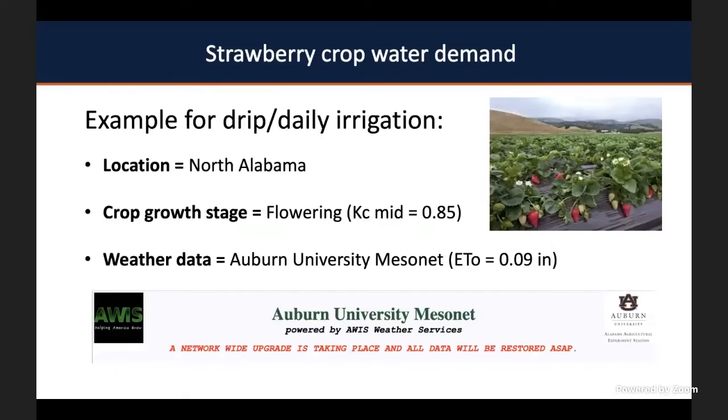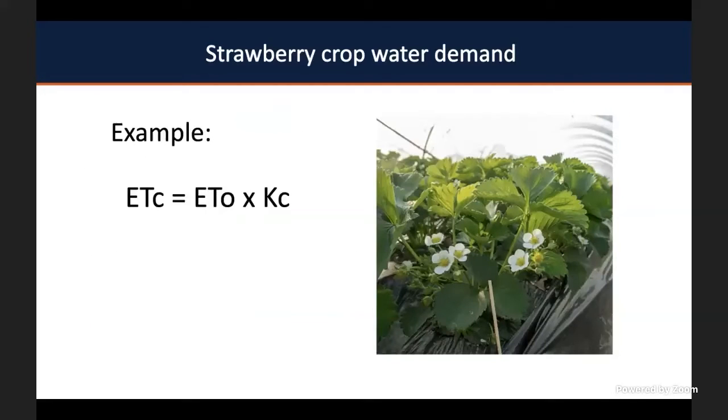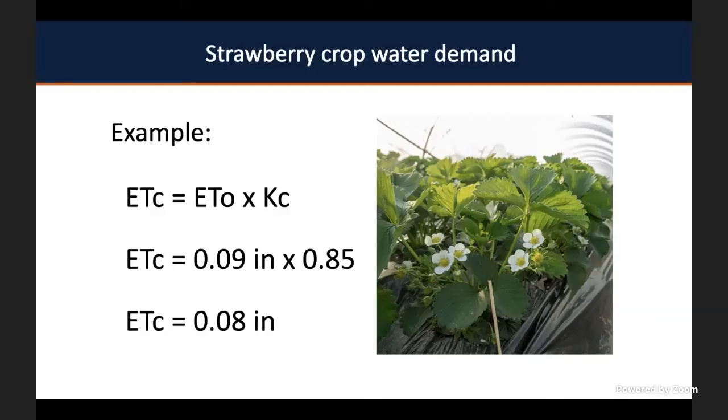Let's give an example. If you are a grower in north Alabama and your strawberry plants are currently flowering, your KC is mid-season at 0.85. You identified from the Auburn Mesonet that your reference evapotranspiration for that day was 0.09 inches. You calculate your strawberry evapotranspiration by multiplying 0.09 inches by 0.85, giving you 0.08 inches that you need to apply that day through your drip line.